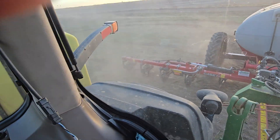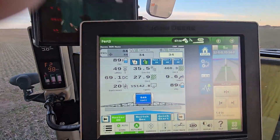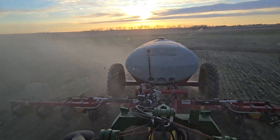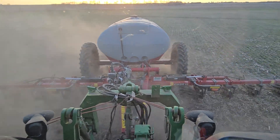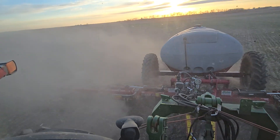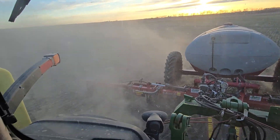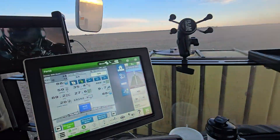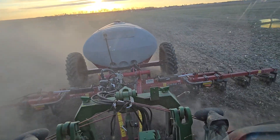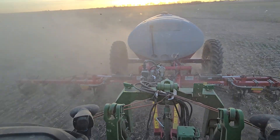Swath control on. Bingo bango, we are running. Set up two inches off of where I'm going to plant, so this is basically a two-by-two band application, done mid-March, like a month before going to plant. Pretty good gallonage — quite a bit of pounds of nitrogen and quite a few gallons of biologicals, going in just two inches right next to where I'm going to plant the seed.